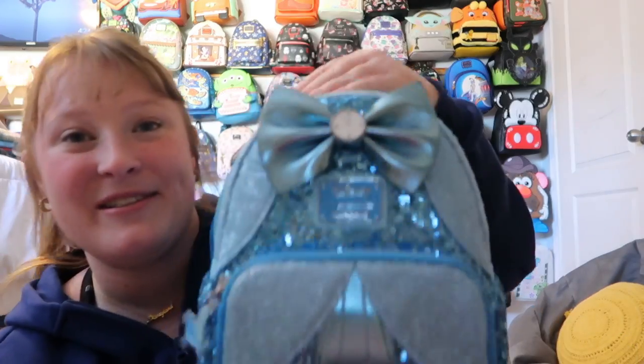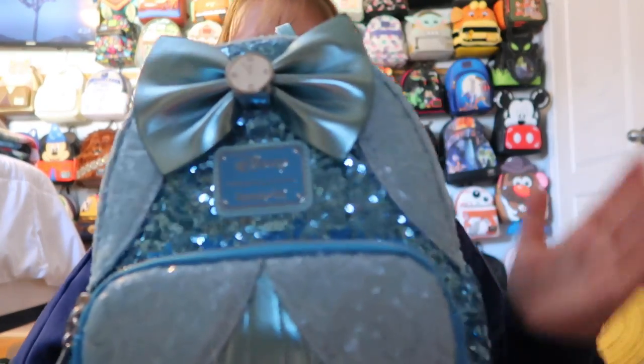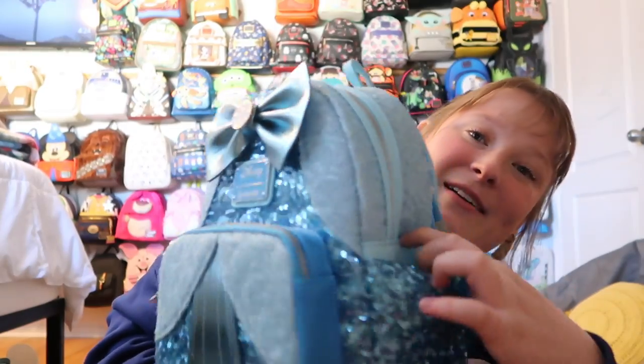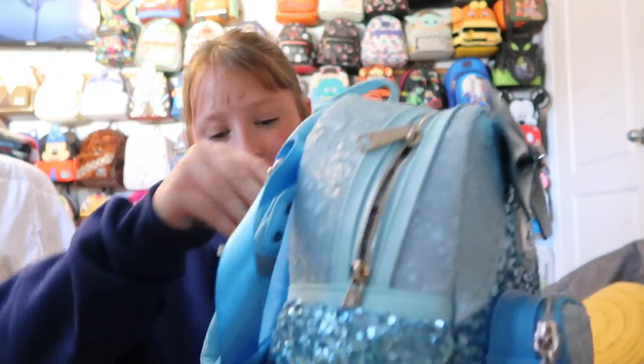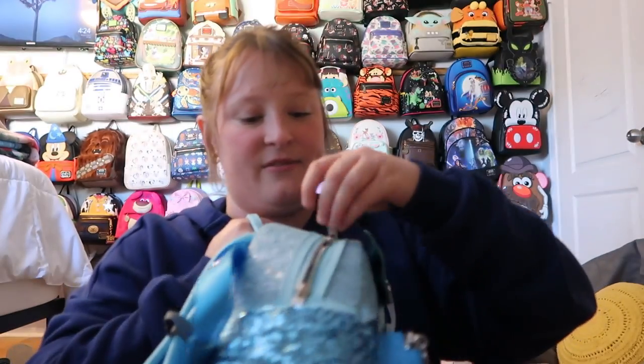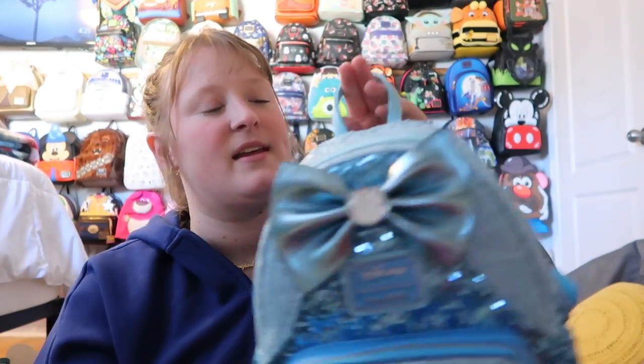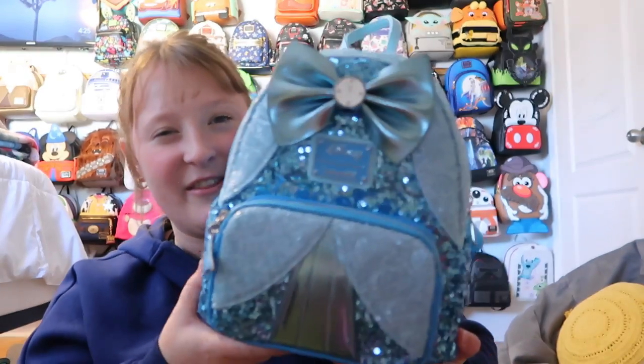For Cinderella, I have the sequins one. I love it — you get a nice bow with the clock on it, side pockets, and silver hardware. On the back it says 'Bibbidi-Bobbidi-Boo,' which is super cute. I love the different shades of blue — I'm a sucker for blue. Inside the lining has the castle on the clock, and it does have a pocket. I don't collect a lot of sequins bags, but I have a bunch from this collection because they're just so beautiful.